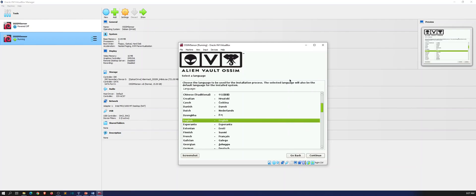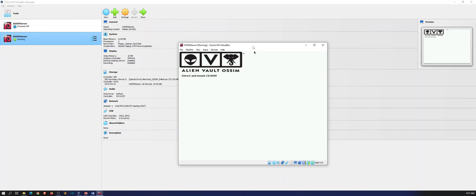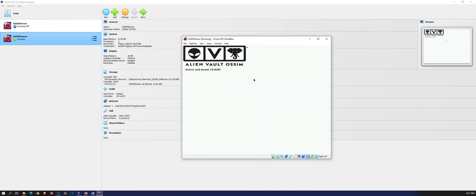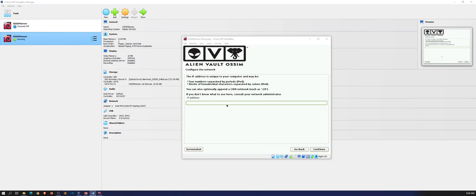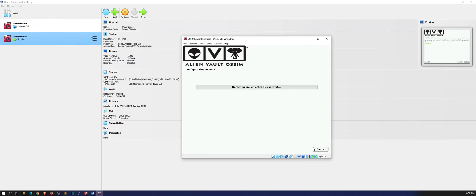It's the same process as doing the server — you're going to select your language: English, United States, American English. It's going to detect all the installs, mount the disk, and get the files loaded. Let that give a moment, and once this is done we'll go through the setup process. The setup process takes just as long as the server, so be prepared to wait about 15 to 20 minutes once it starts installing. My IP address is going to be 192.168.100.151 for my sensor.